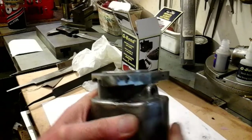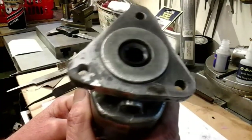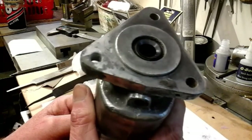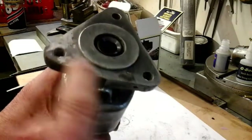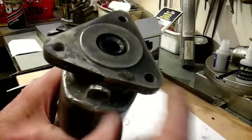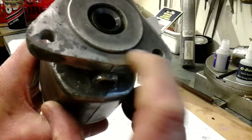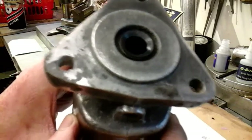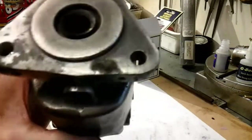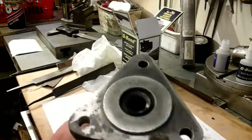So what I'm going to do now is set this up in my Harrison lathe and just take a light skim across here to true everything up and take that bit off there that I've not actually filed yet, just to see how it machines. I'll catch you over at the Harrison lathe - I've just got to go and sort my lathe out.